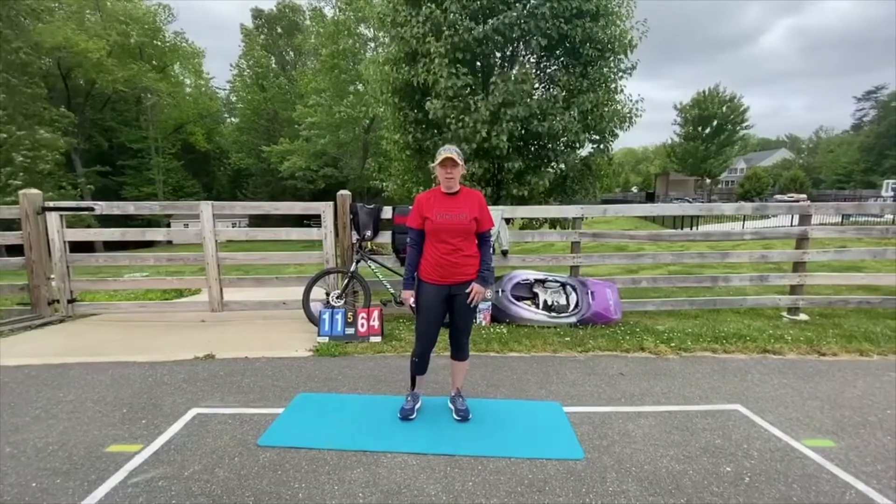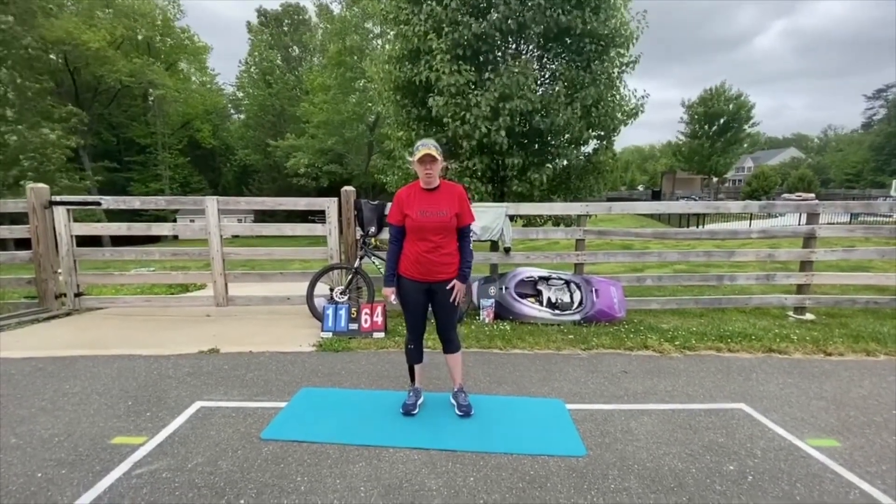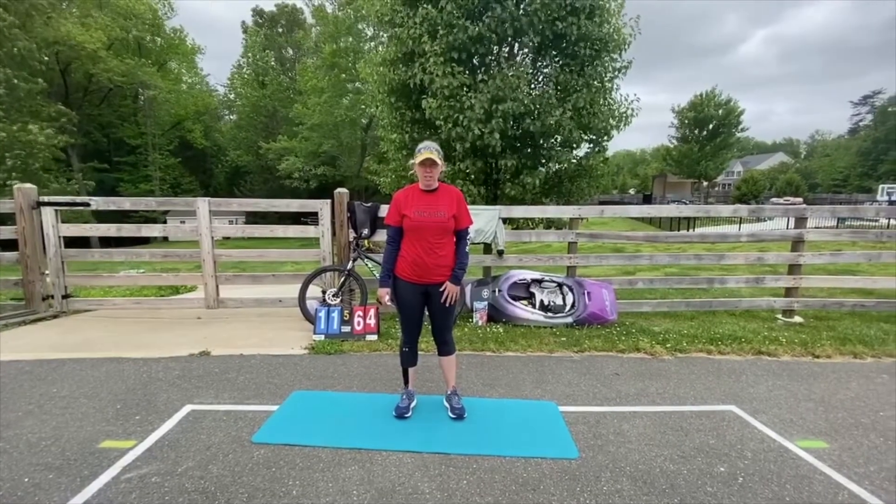Alright, before we begin, I'm going to go over what each exercise is, so that whatever branch of the military you choose to do, you will know what each exercise is.